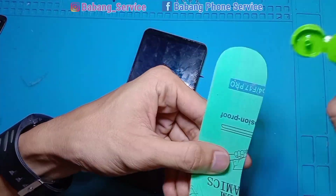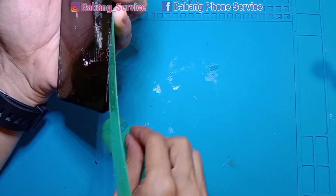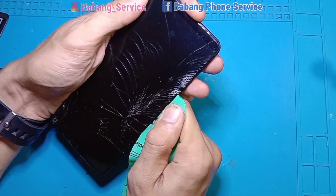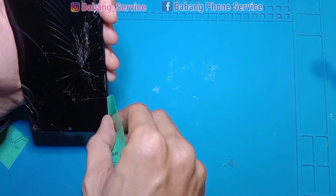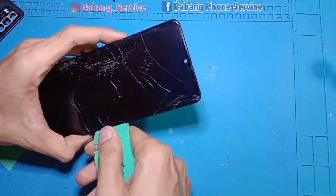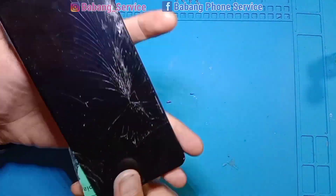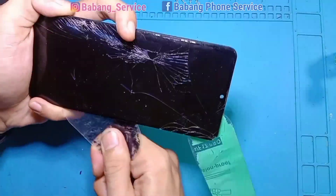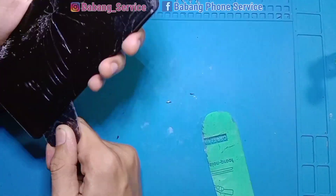Untuk teman-teman pemula, jangan buru-buru. Saya gunakan plastik mica yang lebih panjang agar bisa mencopot lem di area tengah LCD. Perlu diketahui: di HP Samsung dengan layar AMOLED seperti ini, di tengah-tengah LCD ada double tip — jadi jangan hanya menyeset pinggiran saja, usahakan plastik mica langsung masuk ke tengah LCD karena double tip-nya keras. Kita seset, kelilingi, bantu dengan plastik mica yang agak keras untuk ujung-ujungnya.